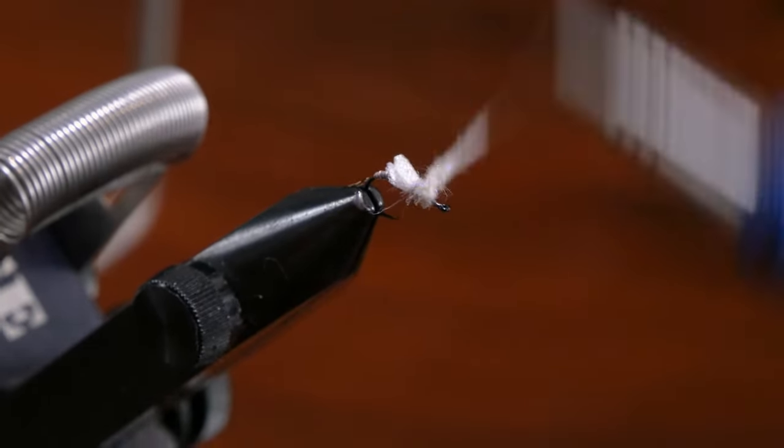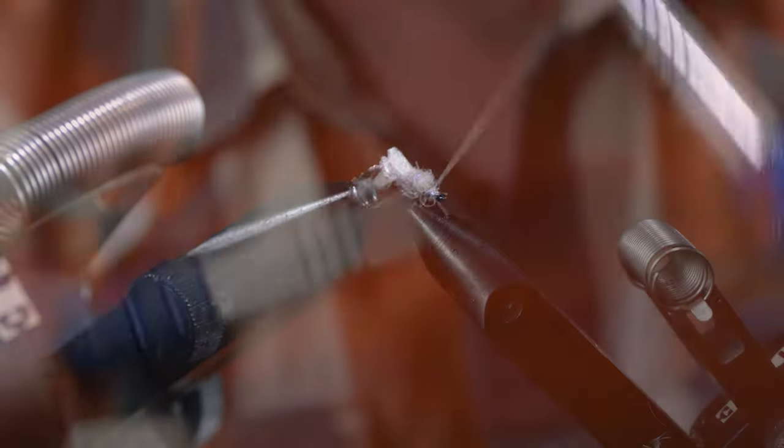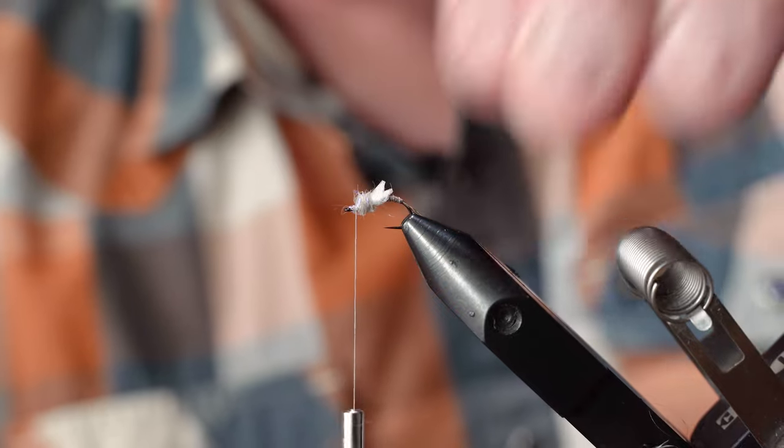You could tie it in with a dubbing loop if you felt inclined, but I find this is just fine. We'll go ahead and build up our dubbing ball there, leaving a little space towards the eye of the hook to tie in our hackle.